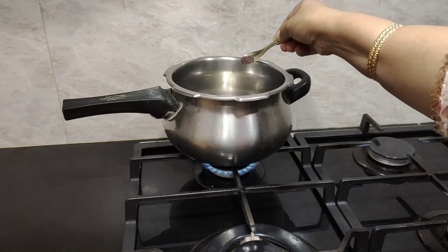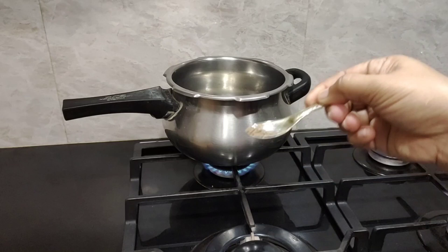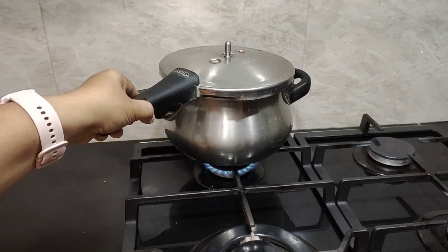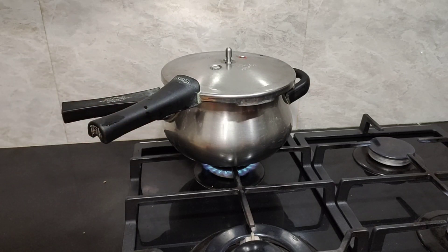I'm going to add about half a teaspoon of mustard and half a teaspoon of cumin seeds. Allow them to splutter — you can close the lid. It's almost done now, so I'm going to turn off the flame.